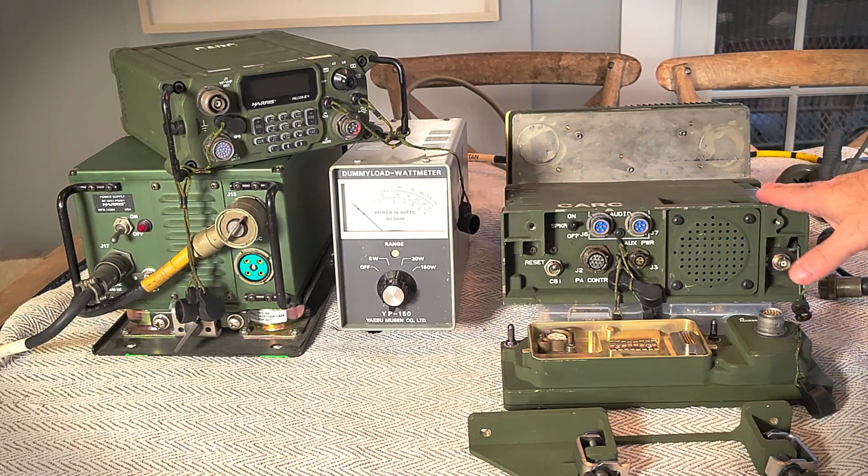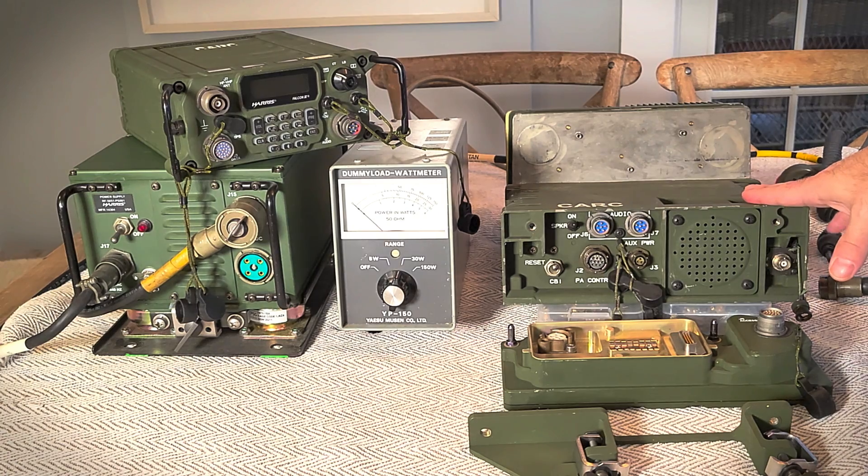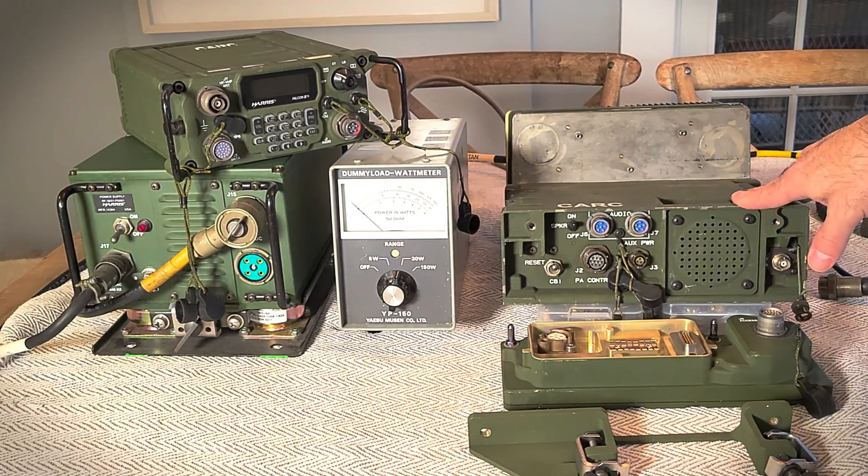This amplifier was originally designed for the Falcon 2 RF 5800H, also known as the PRC-150, depending on the cryptography in it. There's also an earlier version, nearly identical — I think it's only a firmware difference — called the RF 5033. This one is the 5833, and the earlier version is the 5033.